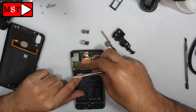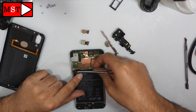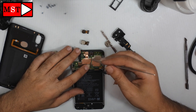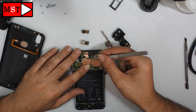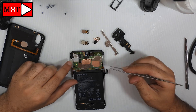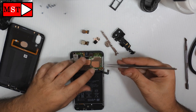Unplug the screen flex cable, then unplug the flex cable connecting the main board to the charging board. Remove the front camera, then remove the antenna.